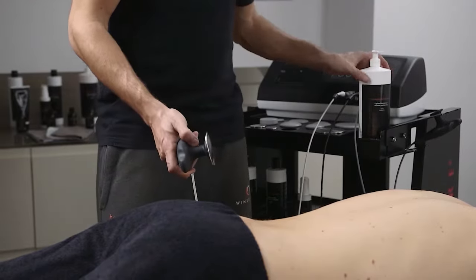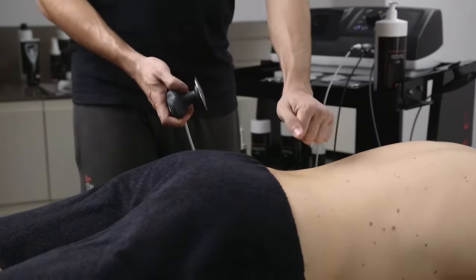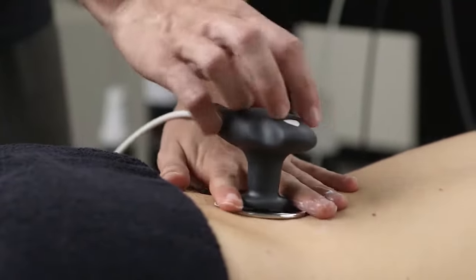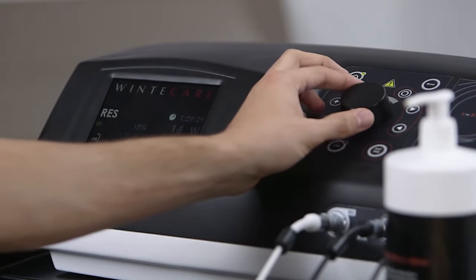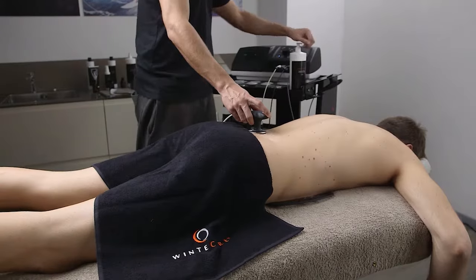Unlike other equipment in the same category, T Plus gives the operator the possibility of transferring extremely modelable quantities of energy in a measurable, precise and safe way. It is therefore the ideal tool for many fields of physiotherapy, sport and body conditioning.